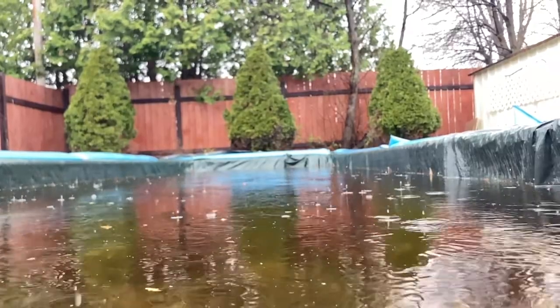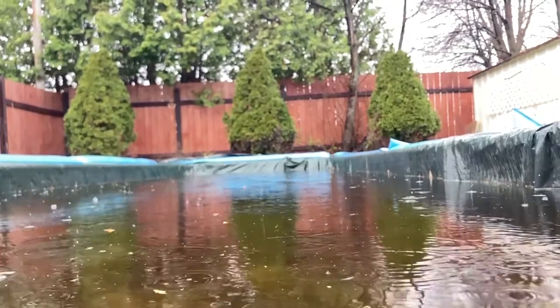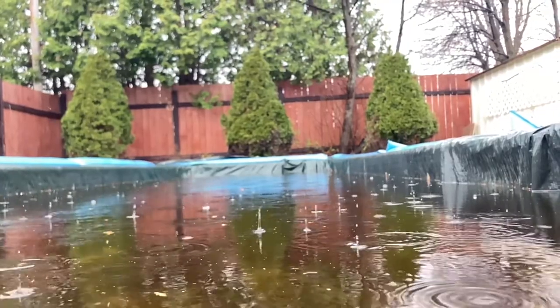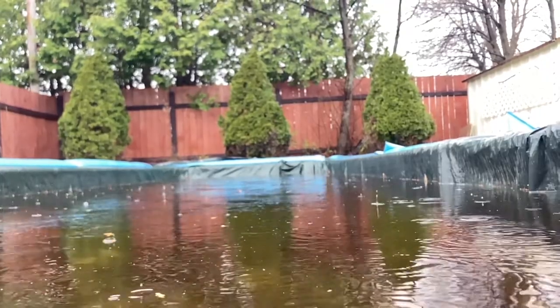It's a relaxing rainy Monday here in Northern Ontario. I decided that I wasn't going to talk during the entirety of my clips today — I'm gonna leave some clips quiet and I'll talk during others. Let me know what you think.